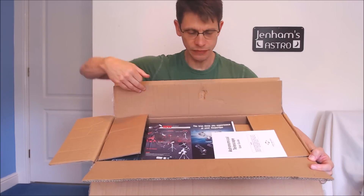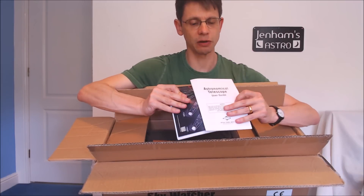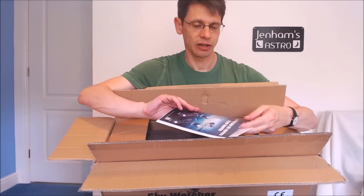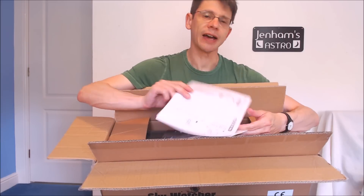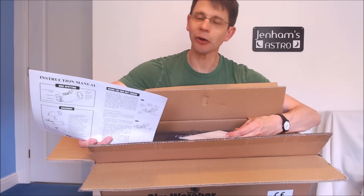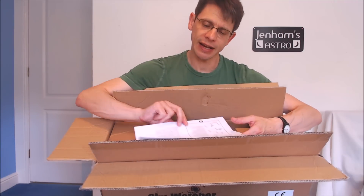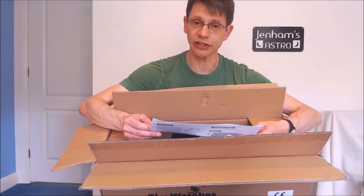So what have we got? We've got a couple of leaflets — an instruction manual, Astronomical Telescope User Guide. We've got a flyer which has got various Skywatcher models. And we've got an instruction manual which is pretty lightweight — basically two sides of English and two sides of German instructions. From what I can tell, it's largely explaining how to attach the red dot finder to the telescope.